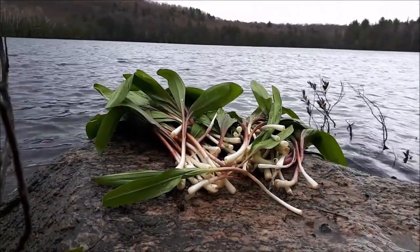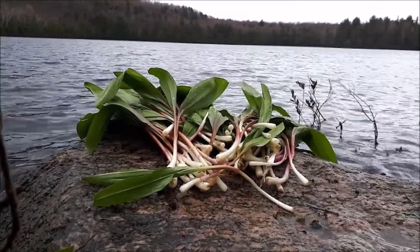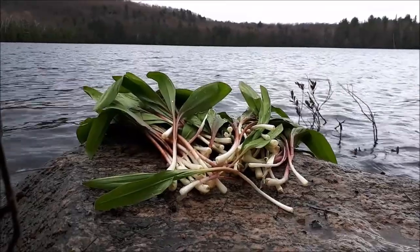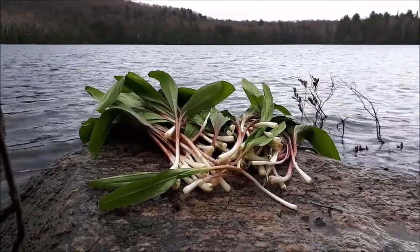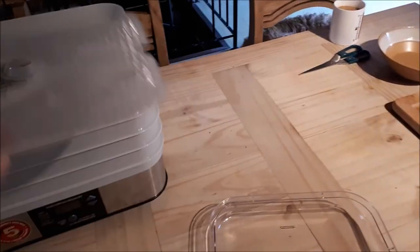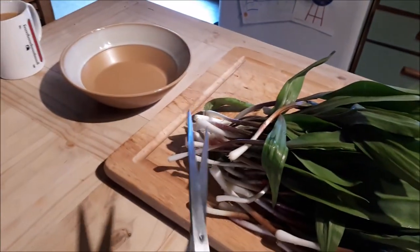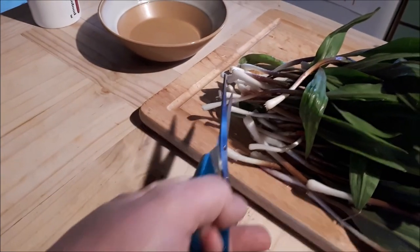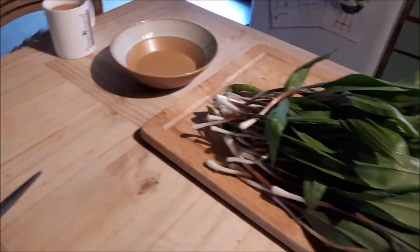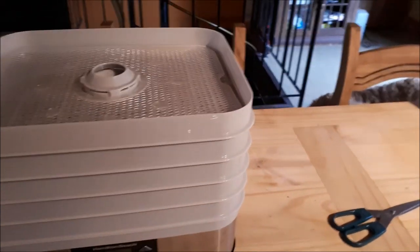Here we have our washed and peeled wild leeks. We're going to bring these home and slice them up and put them in the dehydrator. I've got my dehydrator, a bunch of different types of trays, and I have my wild leeks — ramps. I'm going to take my scissors, snip off the bottom of all these, put them into my bowl, slice them up, and then divvy them amongst the trays.